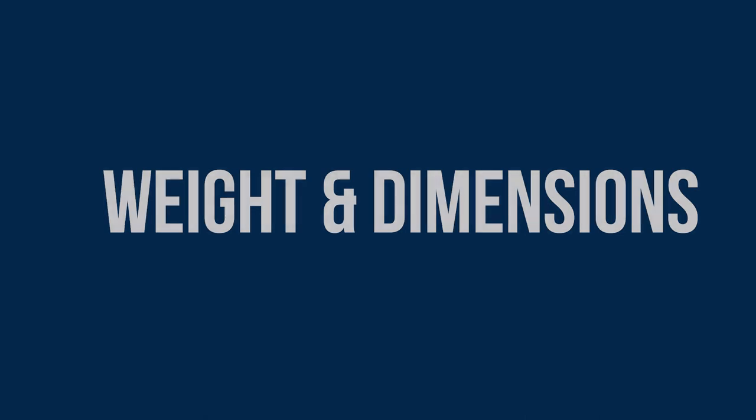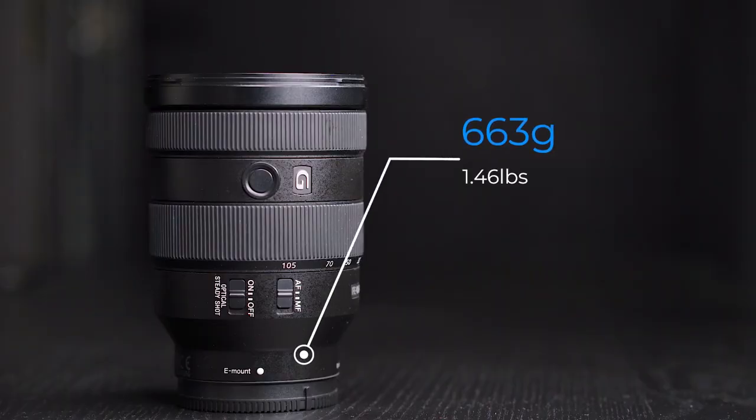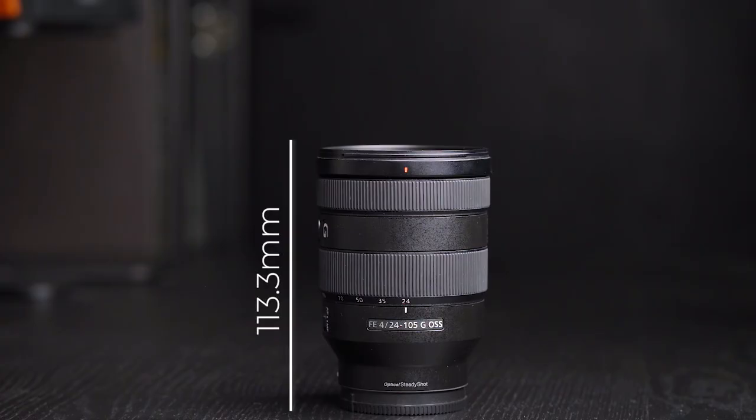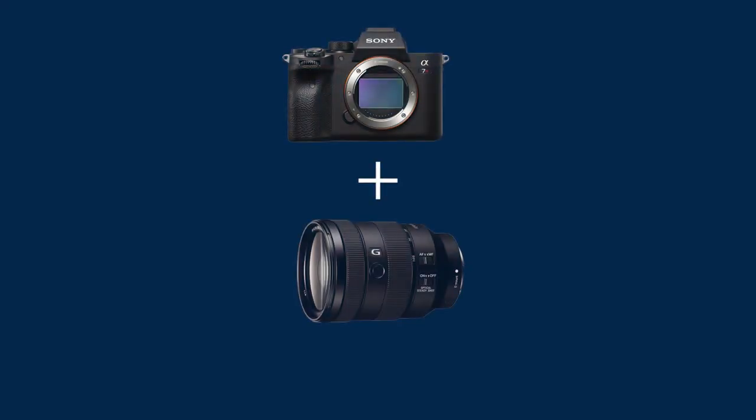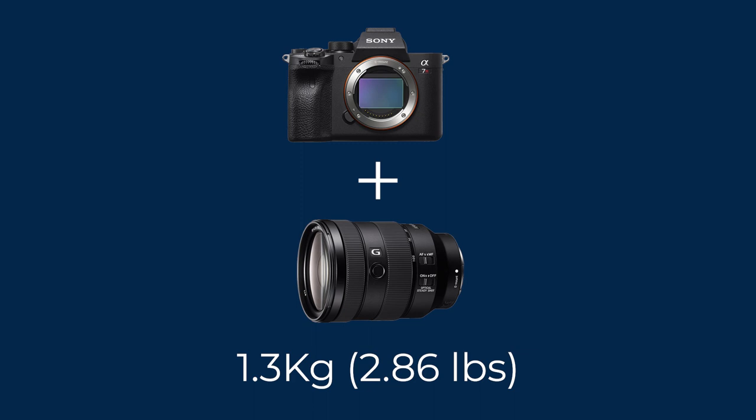Weight and dimensions. The lens weighs 663 grams, which is very similar to the weight of a camera — the Sony A7R Mark IV weighs 665 grams. When collapsed it's about 11cm, and when extended it's almost 20cm. The weight and dimensions are in line with these kinds of lenses, and it's fairly portable. Paired with a Sony A7 camera, the whole kit weighs about 1.3 kilograms, or 2.86 pounds.